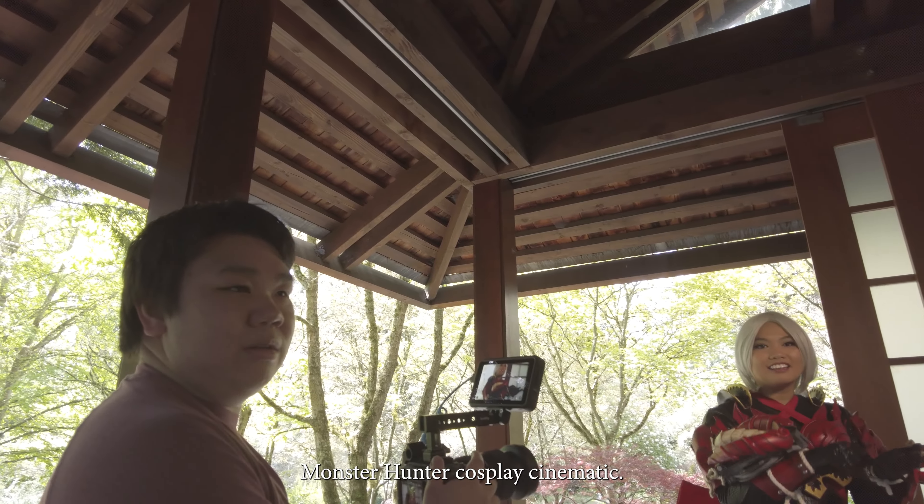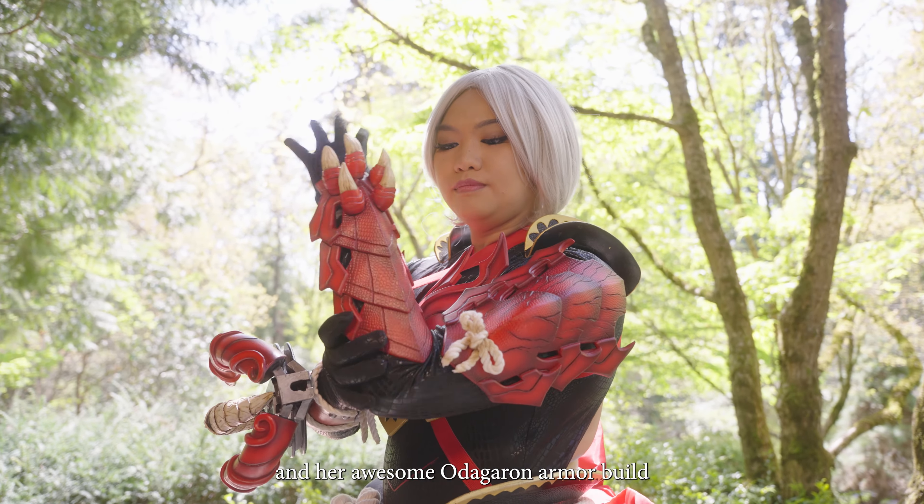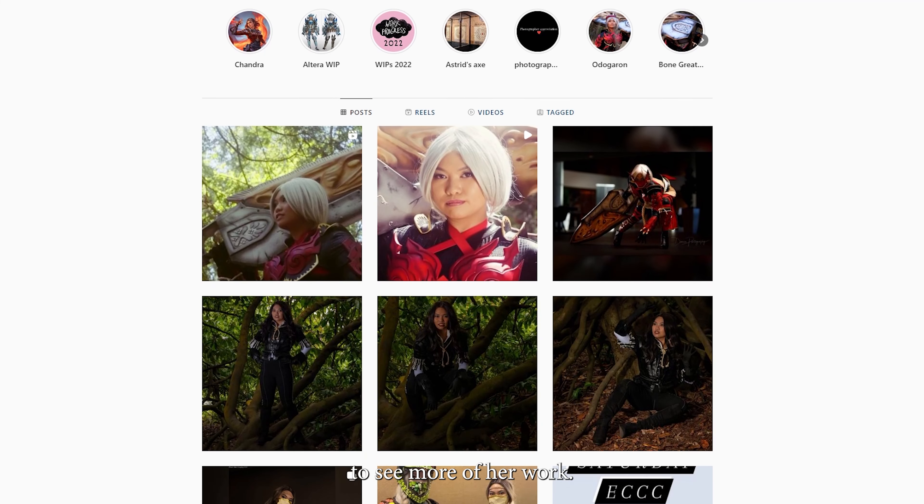Hey, this is Adam. Thanks for watching this Monster Hunter cosplay cinematic. This is showcasing Dane and her awesome Odogaron armor build. All of her cosplays are super cool. Be sure to go check out her Instagram and her other social media to see more of her work.